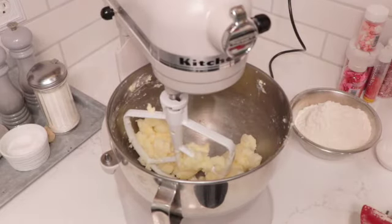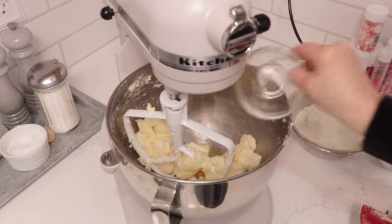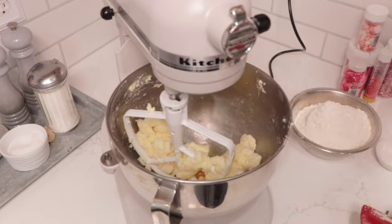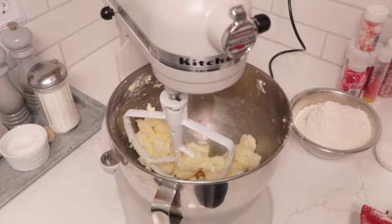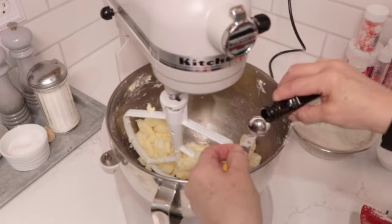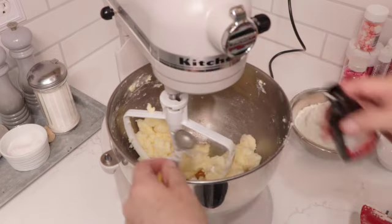We are going to add our egg and our extracts. I'm going to add almond extract and vanilla extract — half a teaspoon of the almond and one teaspoon of the vanilla. I like to use the clear vanilla so that it doesn't tint the dough, and you can do more decorating with it if you want to.